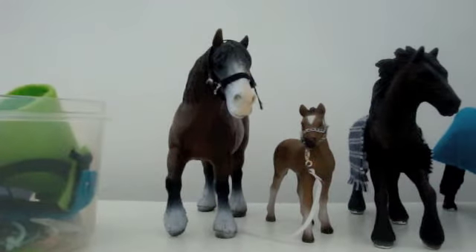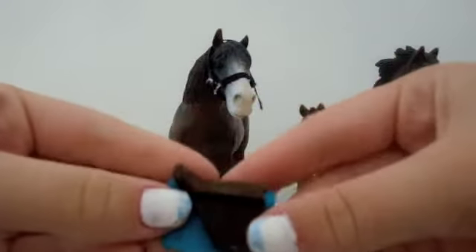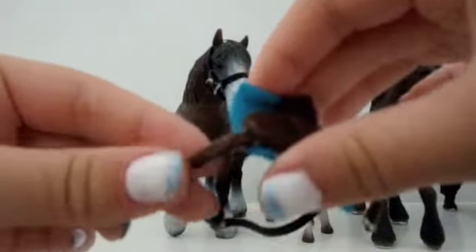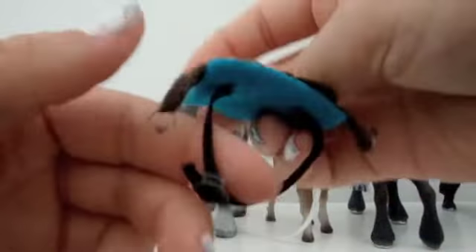Now I have to show you my saddles. I made this one a long time ago so it's kind of old. I don't have this dark brown anymore — only light brown now. There are stirrups on the side, a buckle, and this part is elastic so it can stretch a bit.